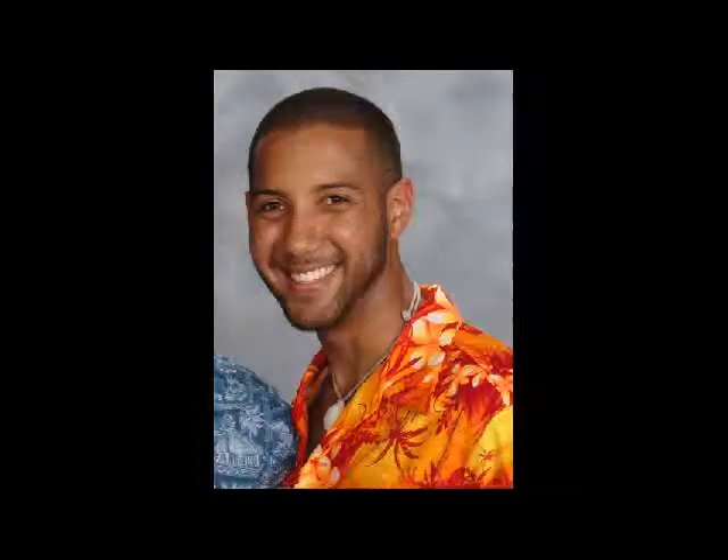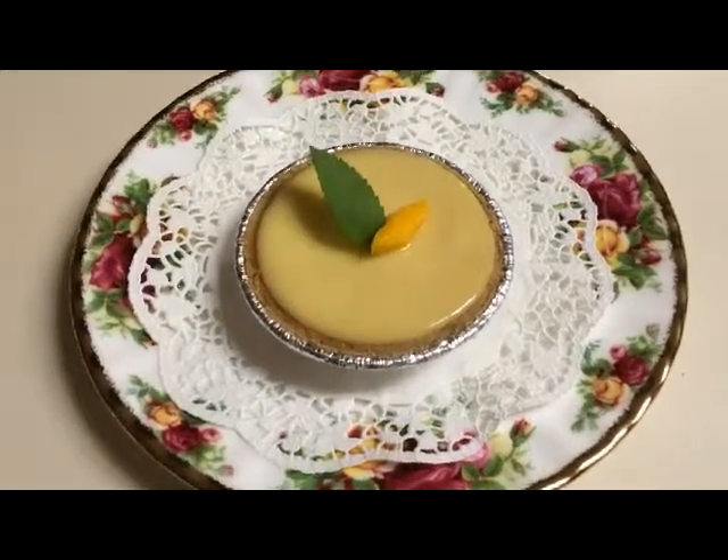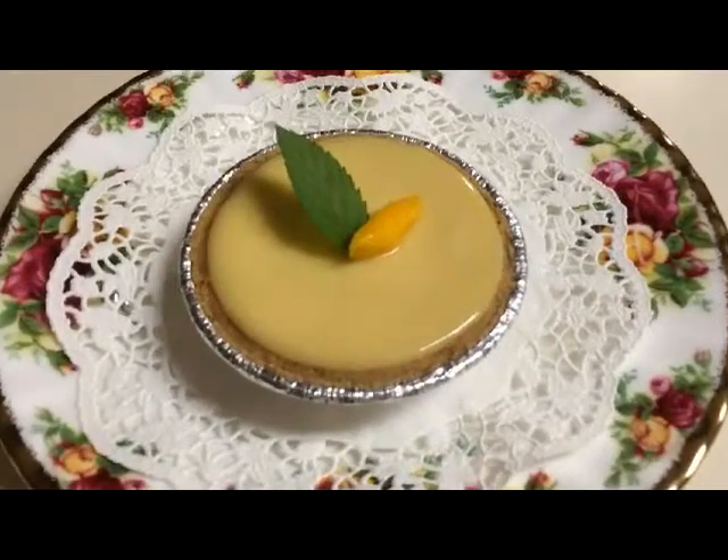Valdez loves to cook too, and he wanted me to show him how to do this recipe. So here it is, Val — take lots of notes. Today we're going to make mango key lime pie, actually the mini version — individual portions.